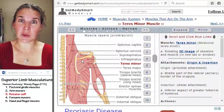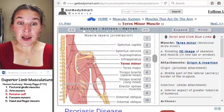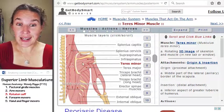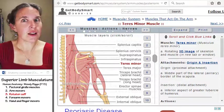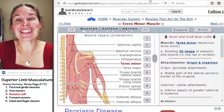Below the spine — infraspinatus attaches to the infraspinous fossa. And then there's supraspinatus. These are actually nice and easy.